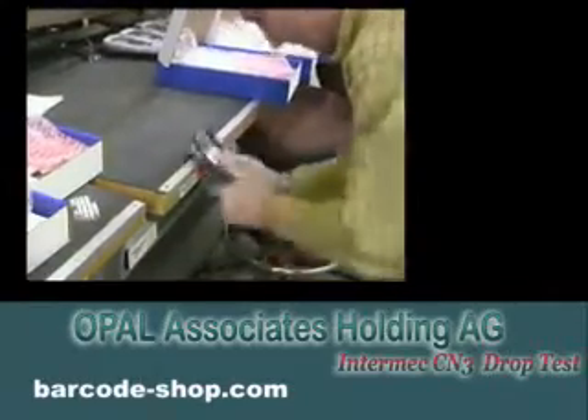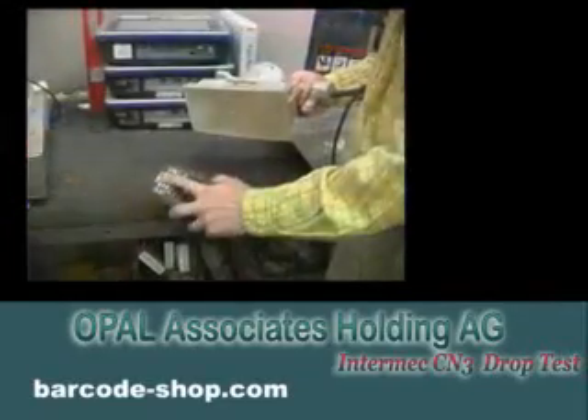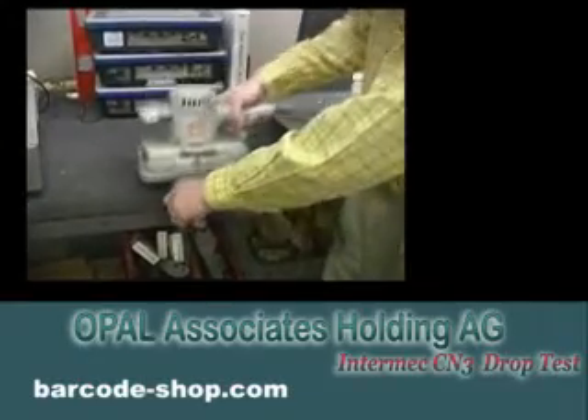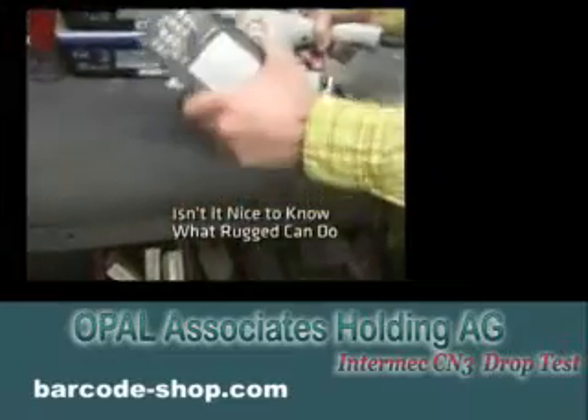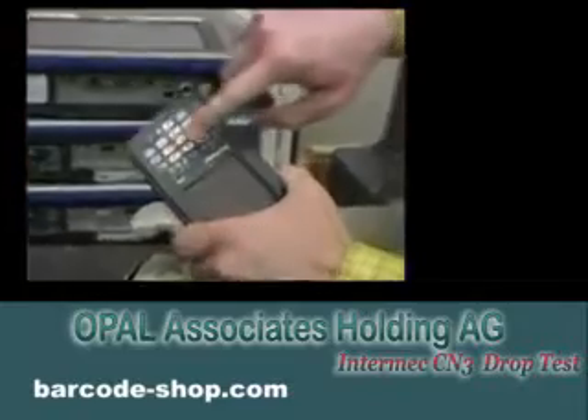The keypad is a very rugged design and puts up with quite a bit of side load, as you can see here. Its laser-etched keys are burned into the top layer of plastic of the key. So as you can see, we can take off plastic with 240-grit sandpaper here, and you can still see the legends on the key.